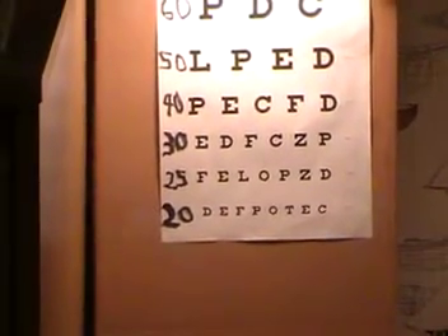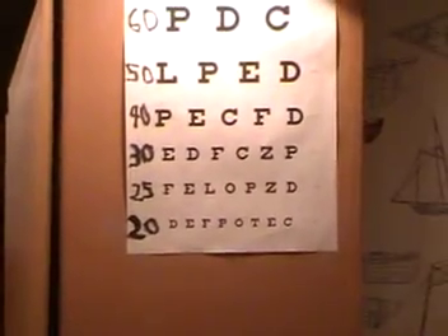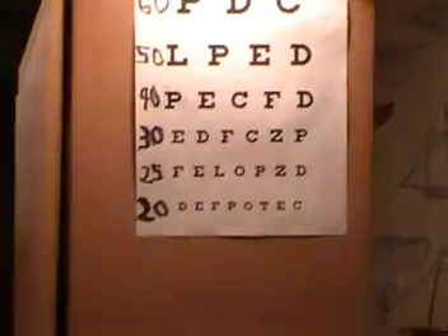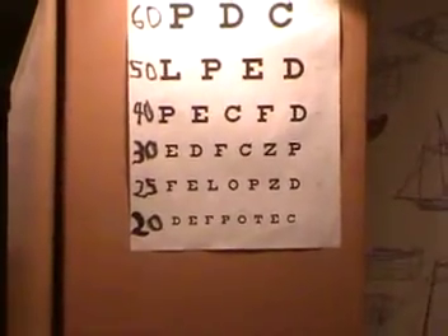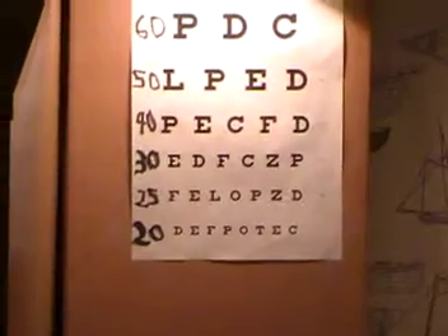This video will cover what your Snellen chart looks like. I assume you verify 20/40 or 20/50 vision in that range, and you confirm that about a half to three-quarter diopter lens will clear your 20/20 line.